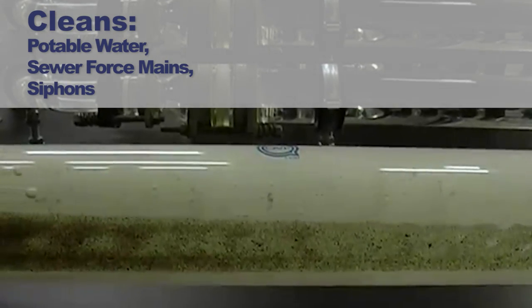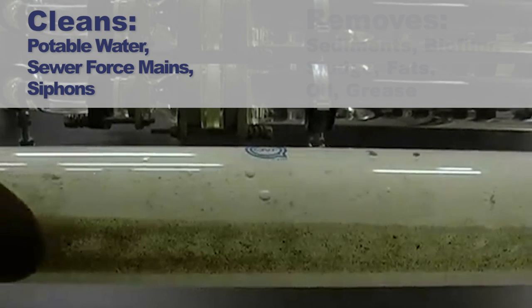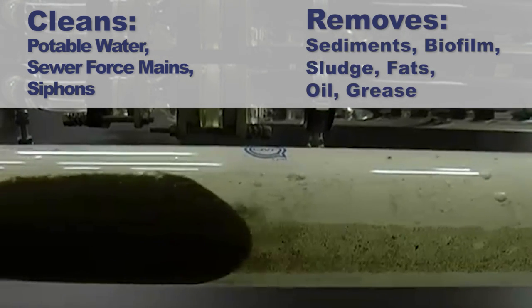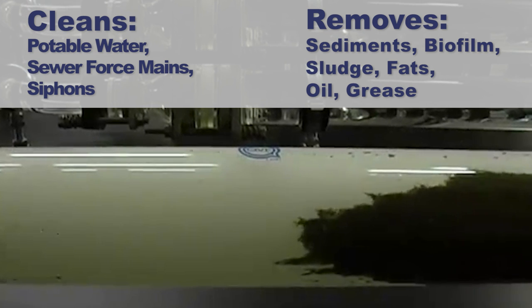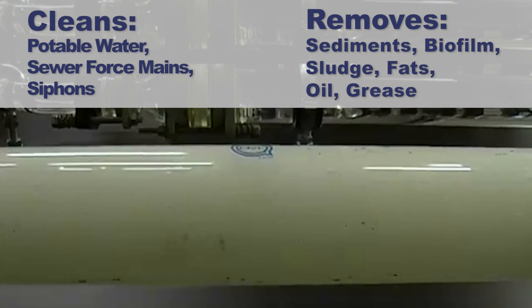Ice Pigging cleans potable water, sewer force mains, and siphons by removing accumulations of sediments, biofilm, sludge, fat oil, and grease to restore pipe flows to their design specification.